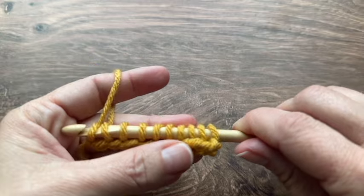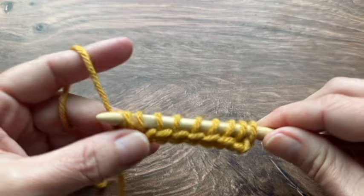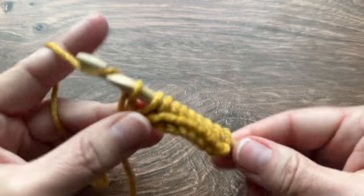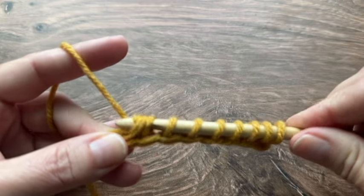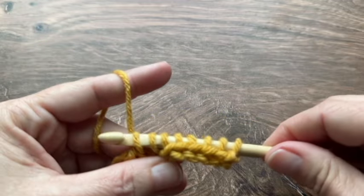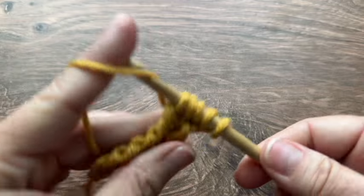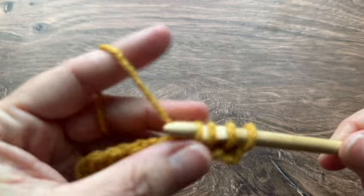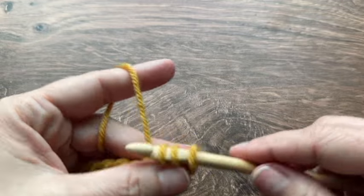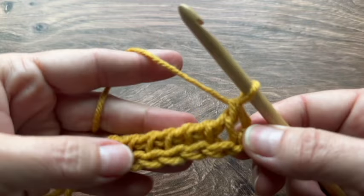Here is my forward pass for my foundation row. Now for my return pass I'm going to start with a chain one and then yarn over and pull through two loops, and I'm going to do that all the way across my row — yarn over and pull through two all the way across. And here is my foundation row.